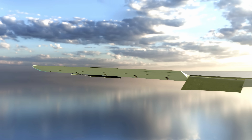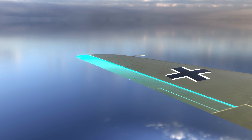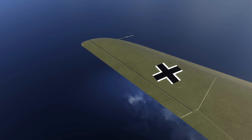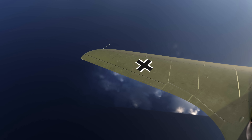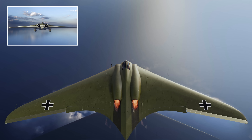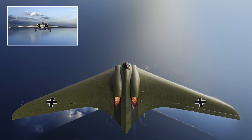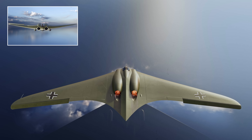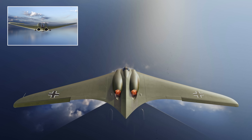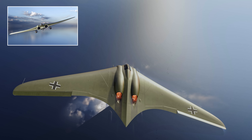Elevons were positioned on the trailing edge towards the wing tips. They were used to control both pitch and roll instead of the more traditional setup of ailerons and an elevator. When both elevons were in an upward position, the nose would pitch up. When both elevons were in a downward position, the nose would pitch down. When the elevon on the right wing was up and the left was down, the plane would roll to the right, and vice versa.